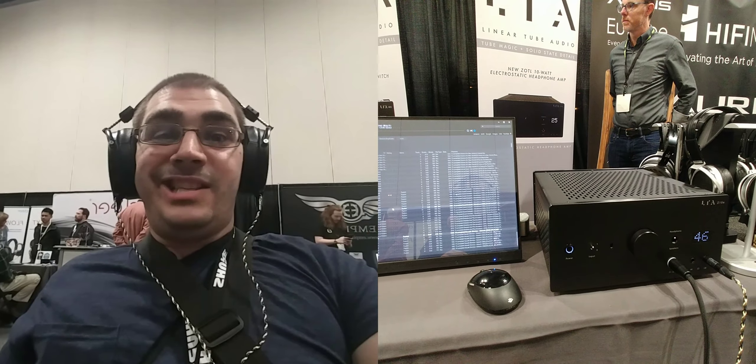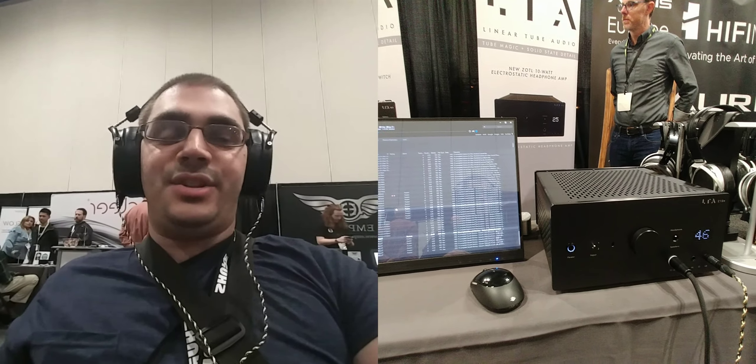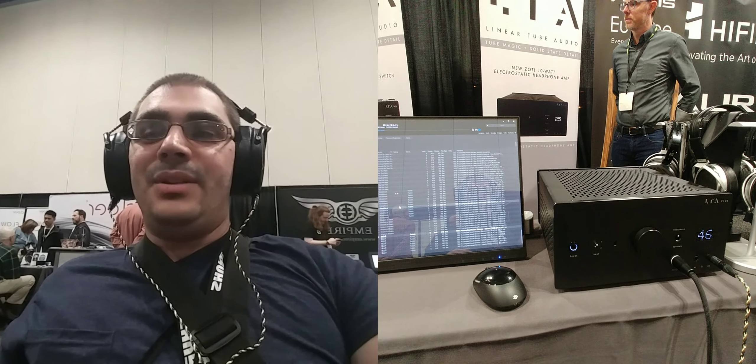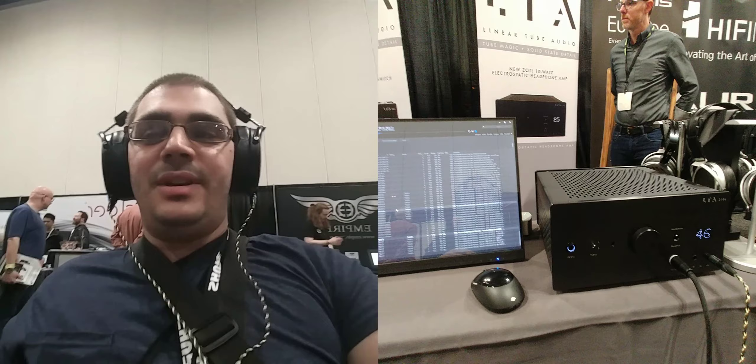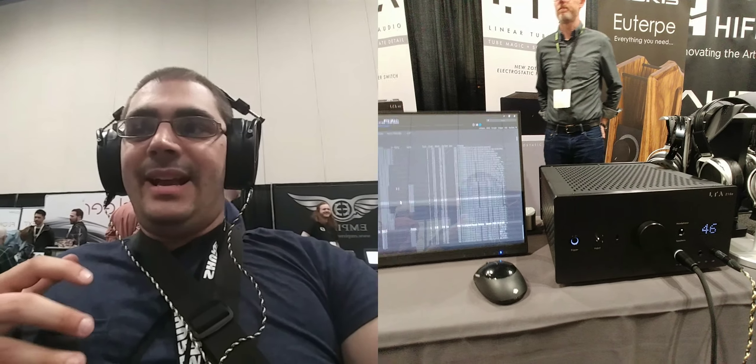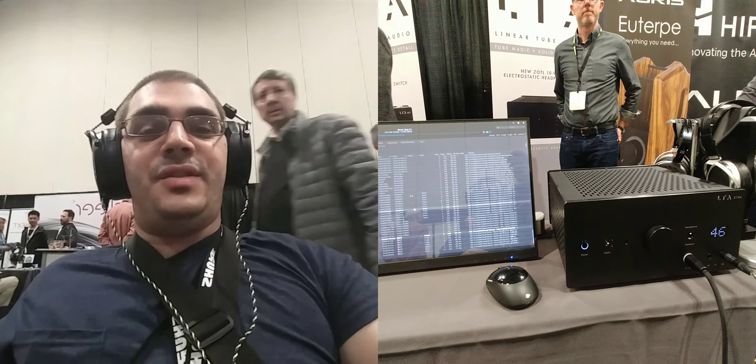I'm not going to get into too much detail, as this is not a production model and I don't know when it's going to be on the market, but it is quite good. The mid-range has presence. The tonality is even. It's not too dark. The top end has a nice bit of presence to it.